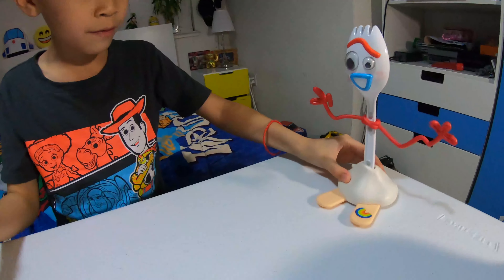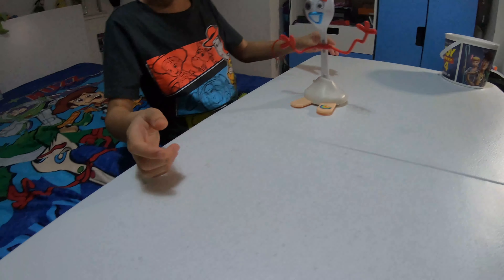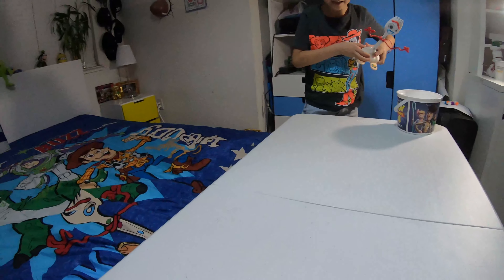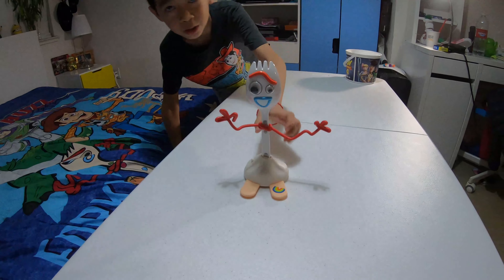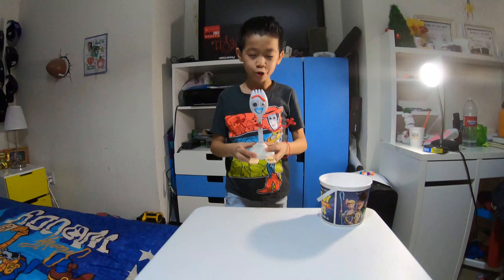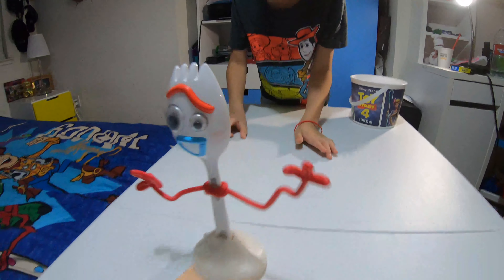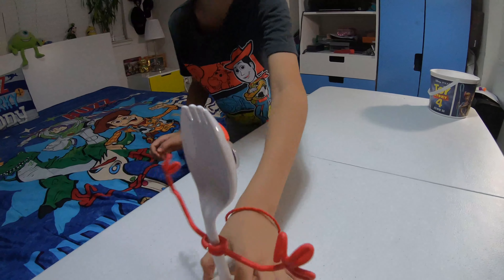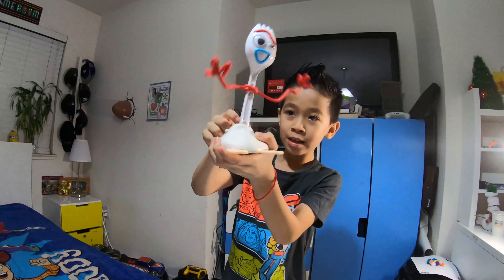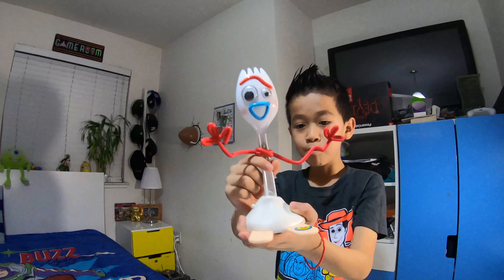Now let's get into the review. First of all, if you push him like this he will not whack around. You have to put him in the air and then push him, and then he will do the wacky action — which is cool. The wacky arms are so cool! You can spin this around because it's just one piece, and then push him around and his arms will whack around.